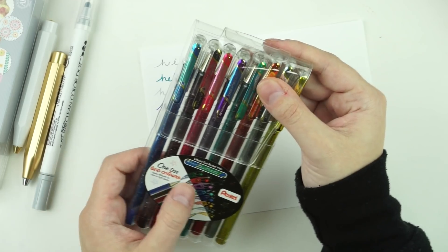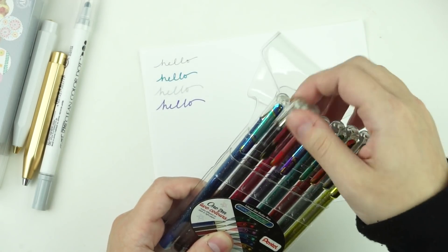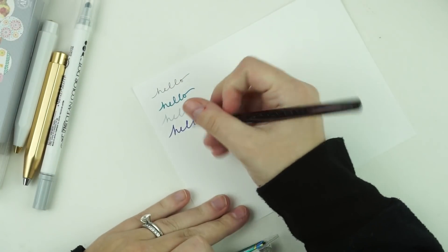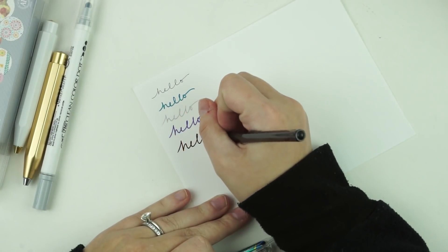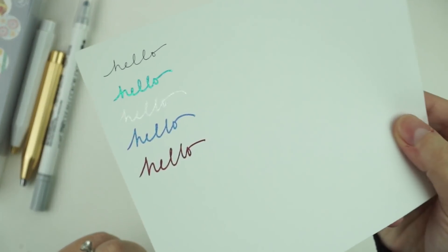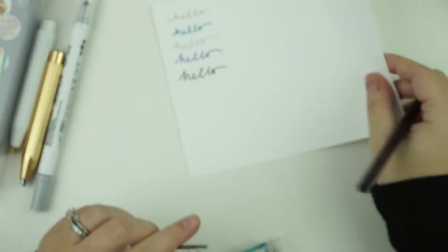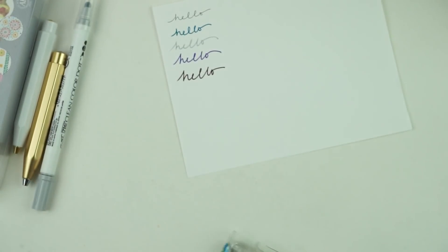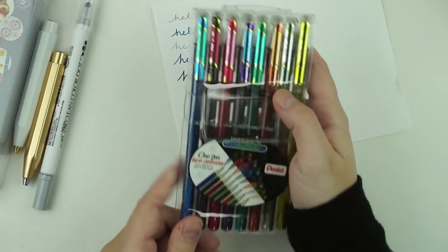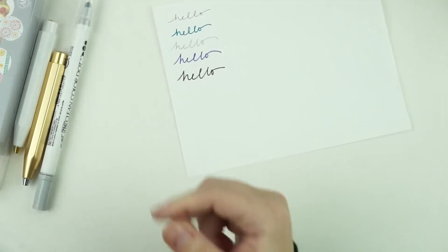I also got pens that are one pen, two colors. One is blue and green, another is black and red. These are by Pentel — the one-pen-two-colors liquid gel roller hybrid dual metallics. I thought these were really pretty.